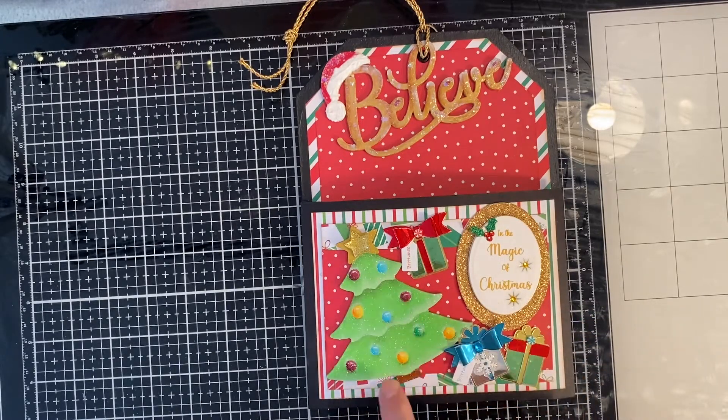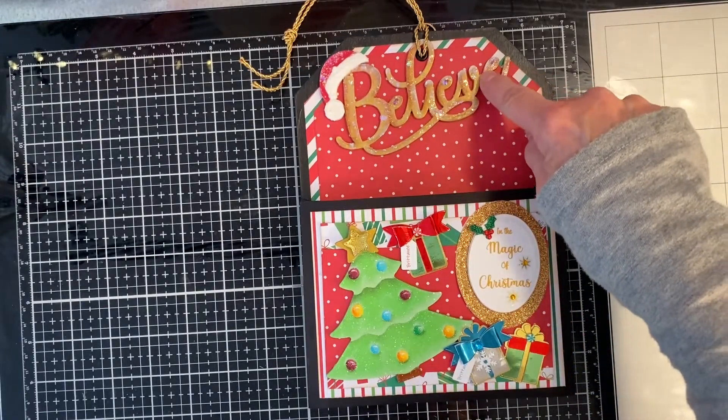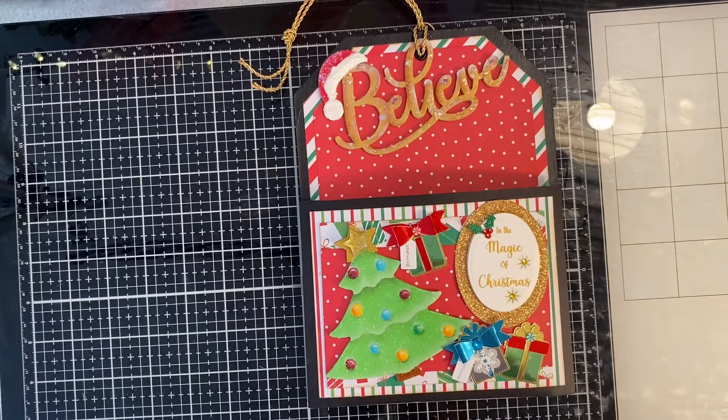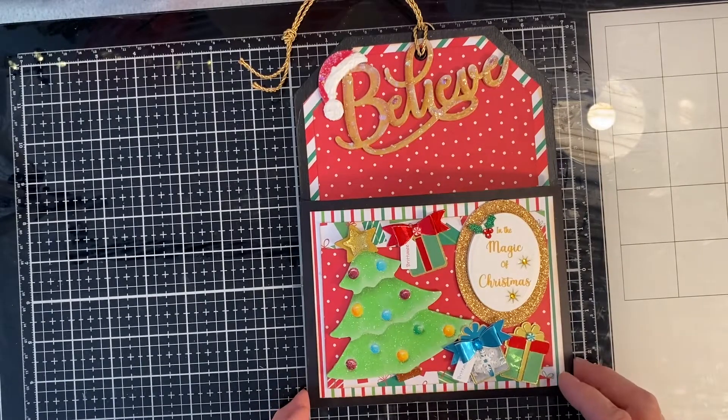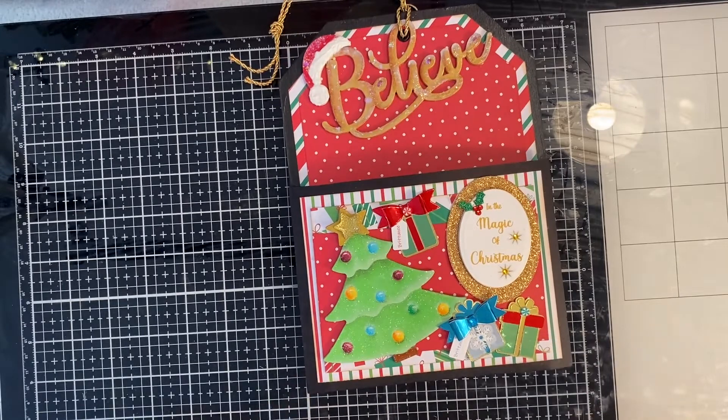I did little gift boxes, and I painted the Dollar Tree Christmas tree, and I also painted the Dollar Tree believe sign — the little believe lettering. My sentiment is "Believe in the magic of Christmas."